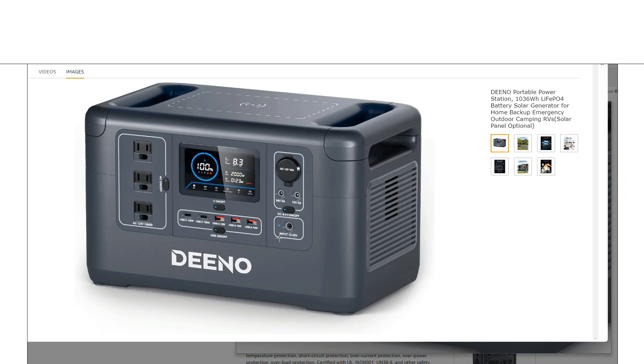I really like seeing a unit with a lot of USB options — these ports are small, so why not have a lot of them? You've got three Quick Charge USB-A ports and two 100-watt USB-C ports. That's about as good as you're going to get on any of these power stations, which is really nice to see. Then you've also got the standard DC outputs.